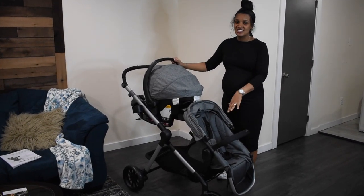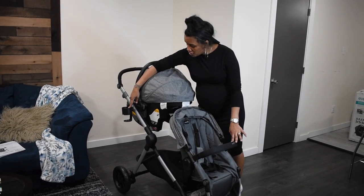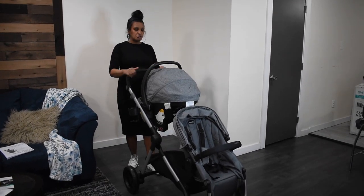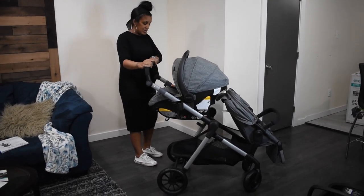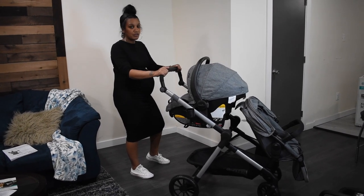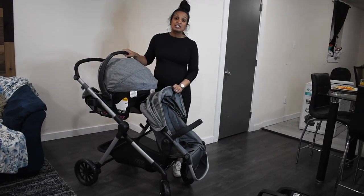A few things I don't like: it doesn't have a snack tray or cup holder for Kennedy — just this one cup holder, which I'll probably use for her. I might get another one for myself. There's no storage spot up here for your phone or water, but they do have a little pouch attachment that hooks on and hangs here. I might just buy that separate piece. But besides that, I like it — let's put Ken in and see if she likes it.